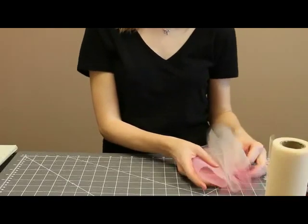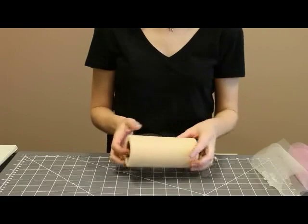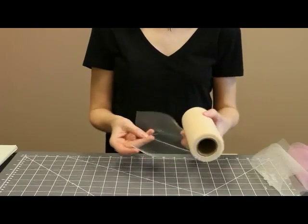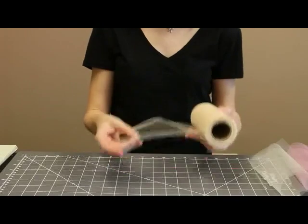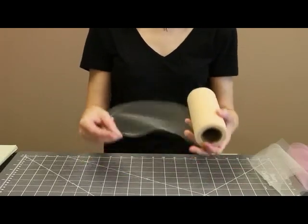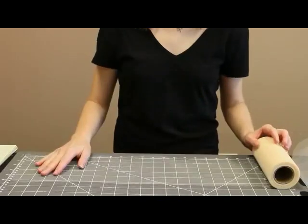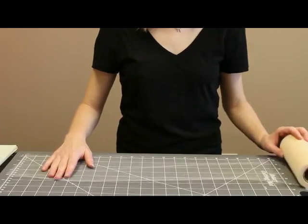The next step is to start cutting your tulle. I'm using our 6 inch wide tulle ribbon. The great thing about this is it's already cut width wise, so all you have to do is get the length where you want it. You can also use sheets of tulle if you like, but that's just a little more work. Since I've got a 10 inch skirt, I'm going to cut my tulle 21 inches long.